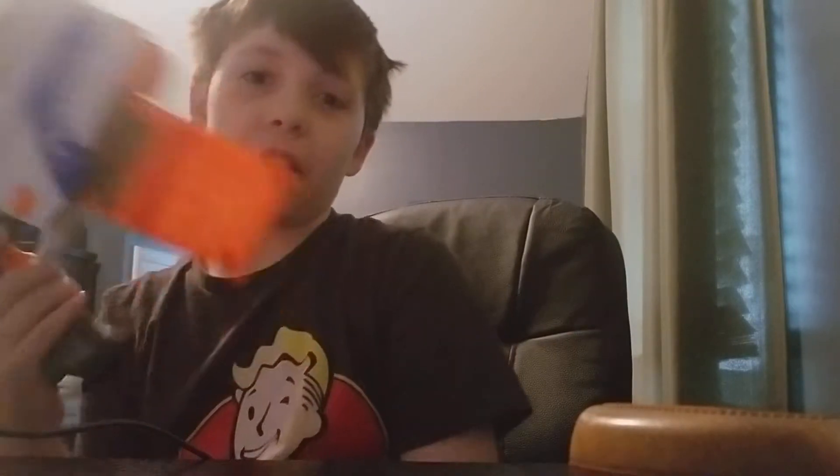The first part of the review: I really love this. This is my favorite spring blaster, my favorite flywheel blaster — well, my only flywheel blaster currently.